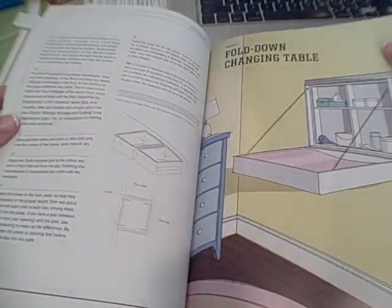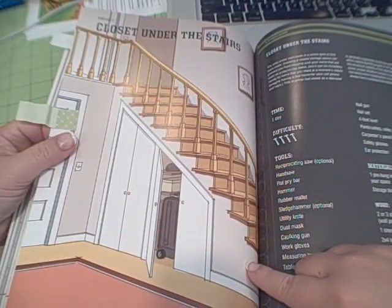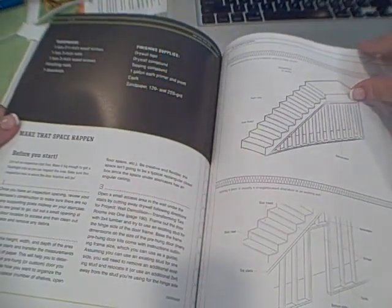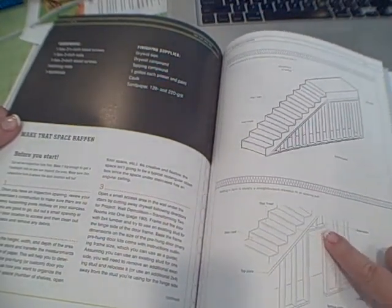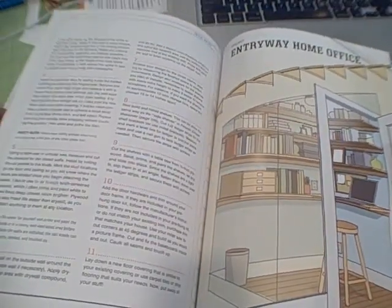There's a folding-down changing table, but let me see what else I've marked. Here is a closet under the stairs — I thought that was a good way to use space. And he shows the diagrams and how to put in a header and things like that. These are structural changes you're making to stairs, so you just kind of have to be aware of that.